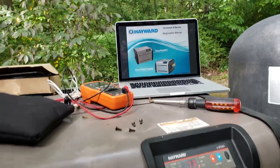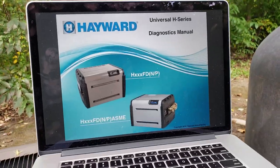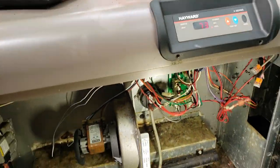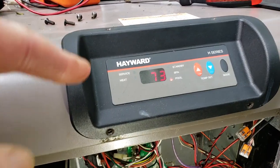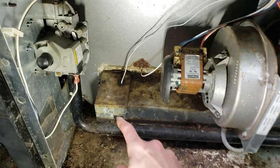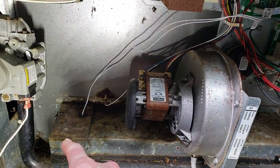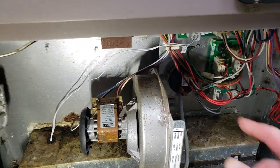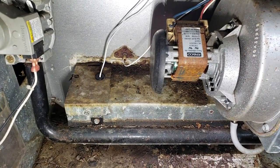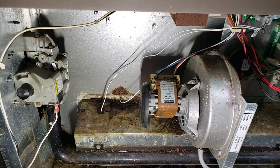I downloaded a diagnostic manual from the internet — not hard to find — that runs through every single code for this particular unit. I was getting a code that said IO on the control pad. I looked it up: IO is an igniter issue. Basically, when there's a call for heat, the board sends a signal, the blower kicks on, it checks water pressure, then the igniter heats up, propane flows, and the unit kicks on.